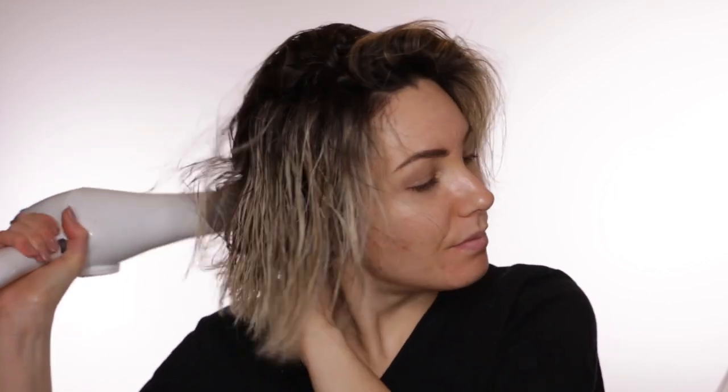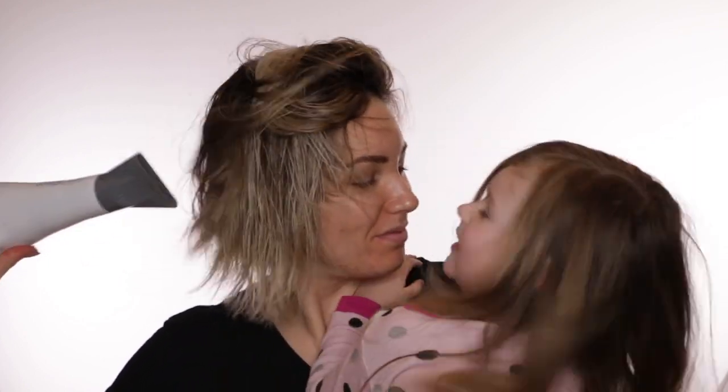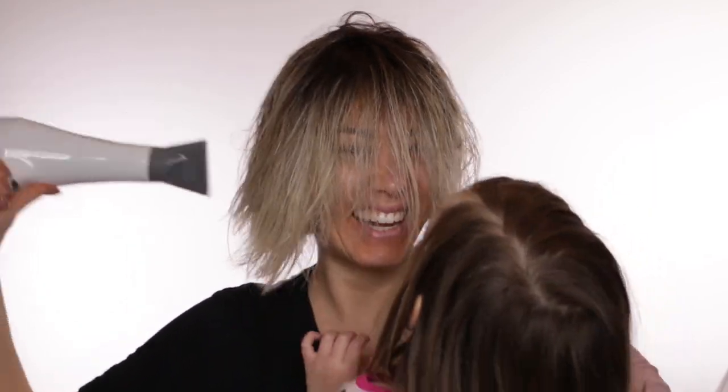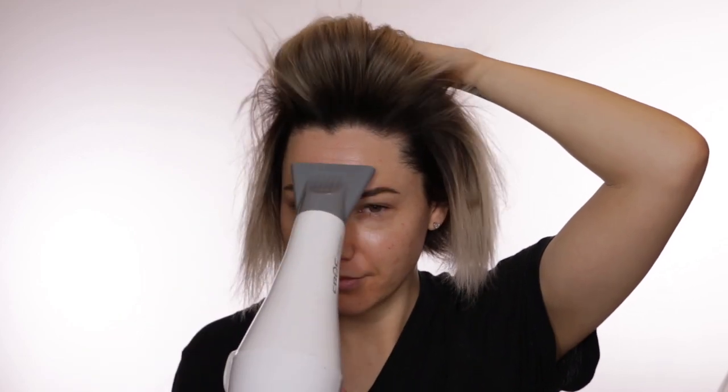Now we are going to blow dry. So now that my hair is almost all the way dry — pretty much all the way dry — I usually puff up this front part right here and then I'll put it on the cool setting. Now that that was set on the cool setting, that body will stay at my roots.